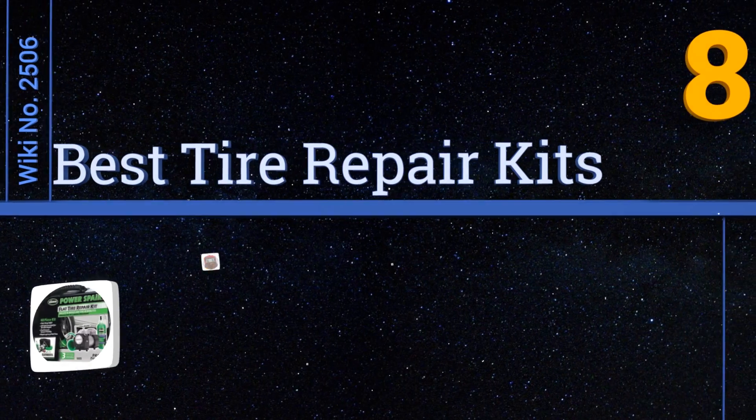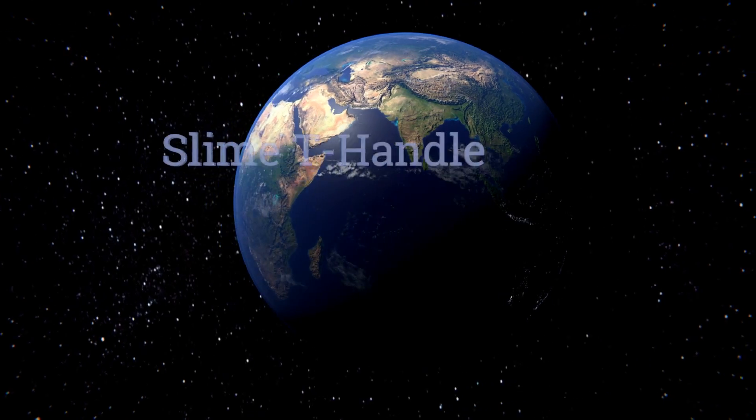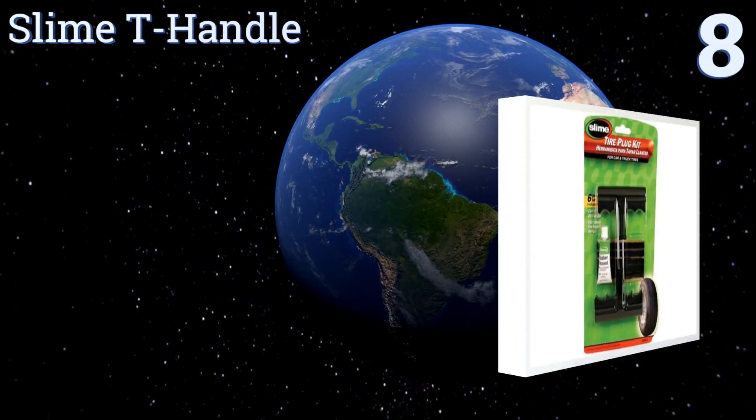EasyVid presents the eight best tyre repair kits. Let's get started with the list. Starting off at number eight, the Slime T-Handle is a basic plug kit that will keep a puncture seal just long enough for you to get your car to the nearest shop.